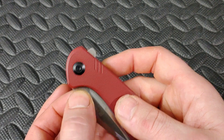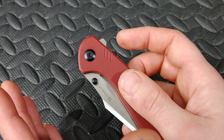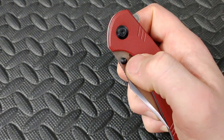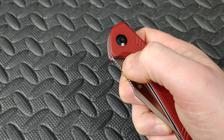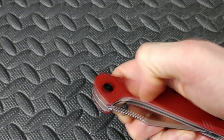Thumb stud action — let's talk about it. Thumb stud action is about the placement of the thumb stud. Usually when a knife has thumb studs and a flipper tab, it's got a pretty well-tuned detent — usually, not always. You want to make sure you can get good placement onto the thumb stud, otherwise it's just uncomfortable to use.